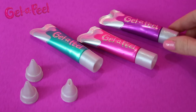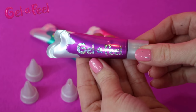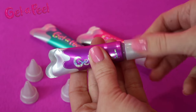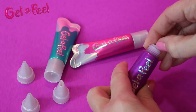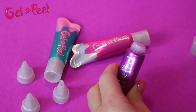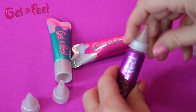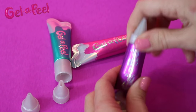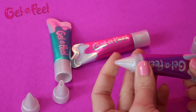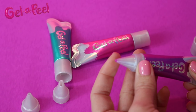To get started you'll need your gel tubes and your tips. When you open up the gel tubes you'll find a plug inside — this plug protects the gel so it doesn't dry out, so keep it and don't discard it. When you're done, plug it back up until next time. Now choose a tip, screw it on, and you are ready to design.